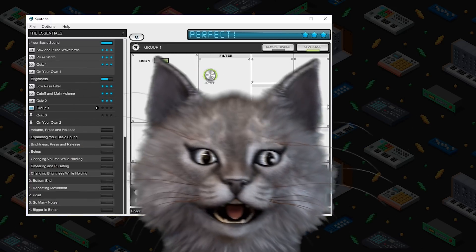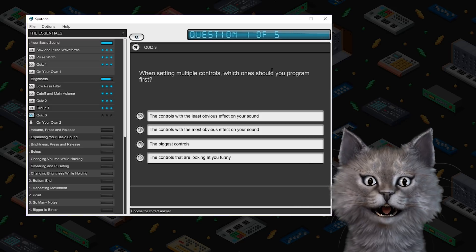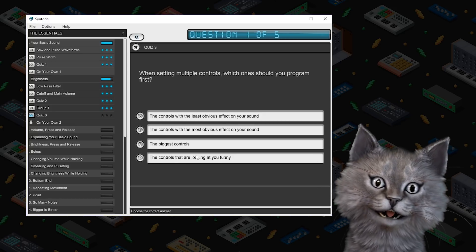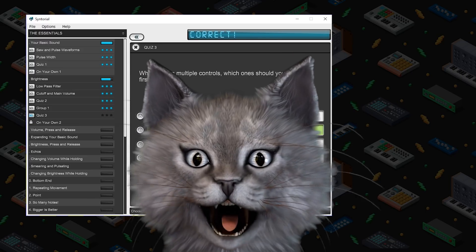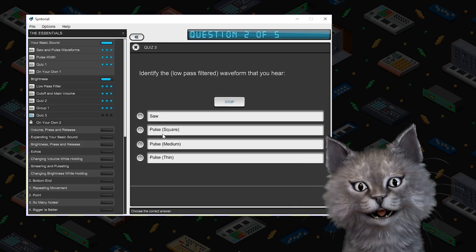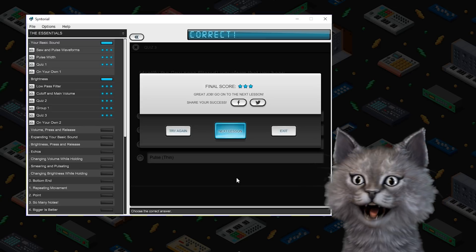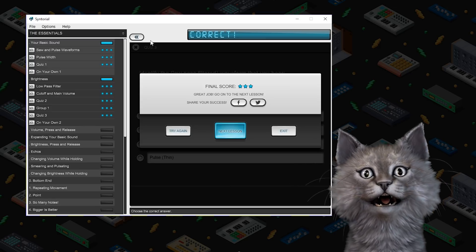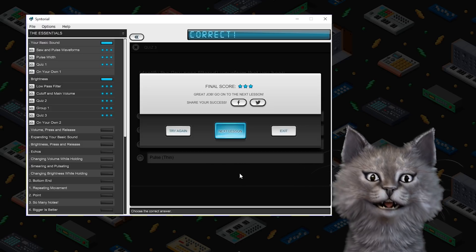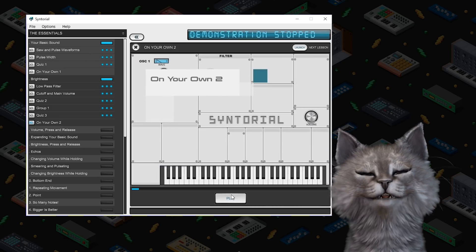I love that all these people are cheering for me. Are y'all as good as cat? When setting multiple controls, which one should you program first? Controls with the least obvious effect on your sound — not the controls that are looking at you funny. Don't look at cat funny. Identify the low-pass filtered waveform that you hear. This is not sponsored by Synthorial by the way — this is sponsored by Whisker Licks, Skillshare, League of Legends. Send me fish.